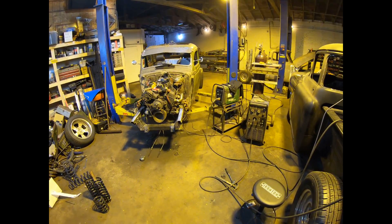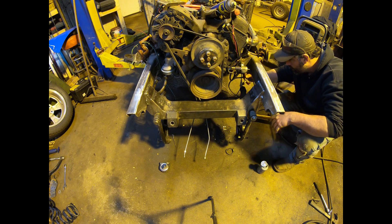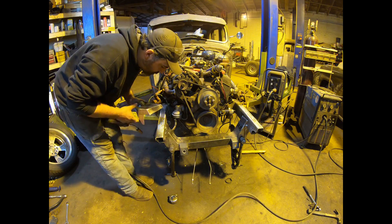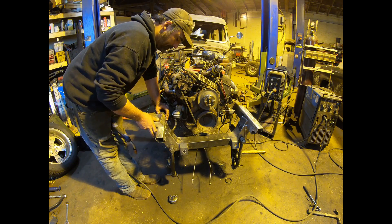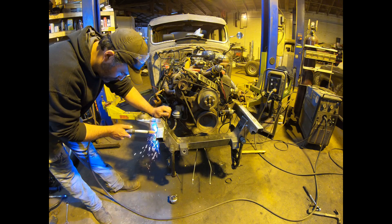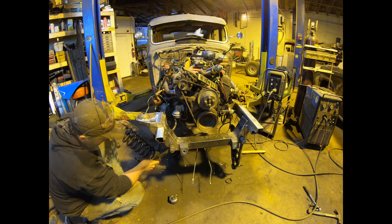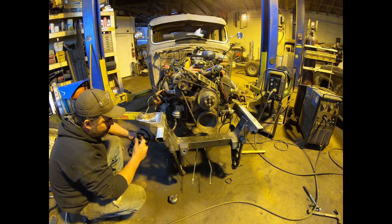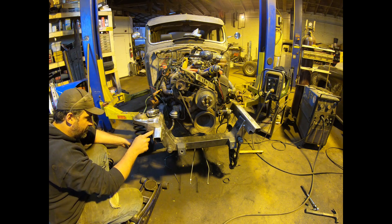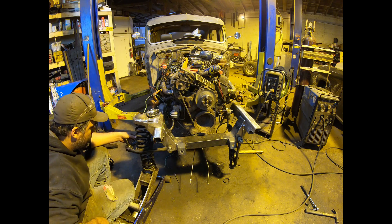I'm going to give the upper hat a quick tack into place, line it up on my marks, put a couple tacks on there and see what things look like. That's probably why they cut the springs down before. The only reason we're using the short spring right now is because I only have two small tacks on this upper - we'll use the other short spring as a spacer on the jack.